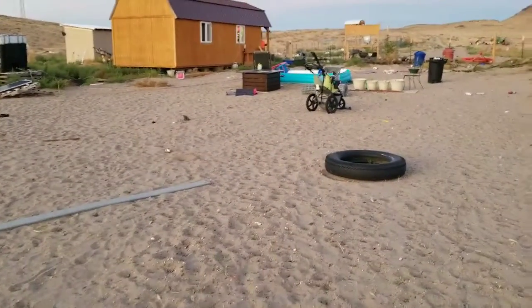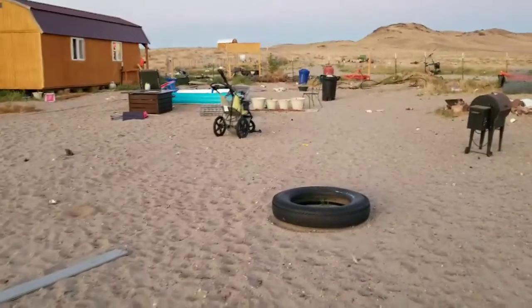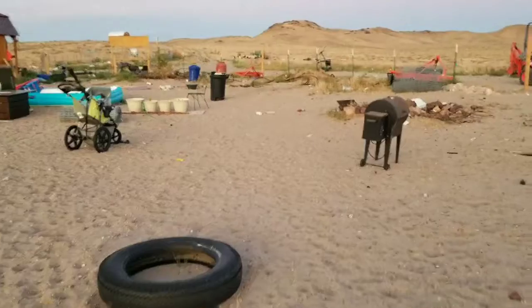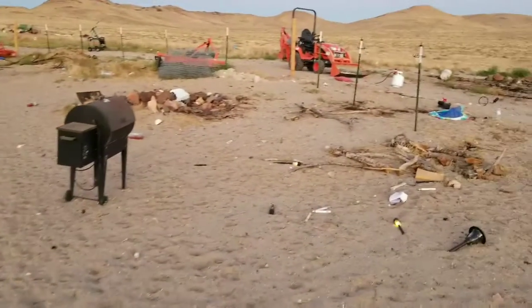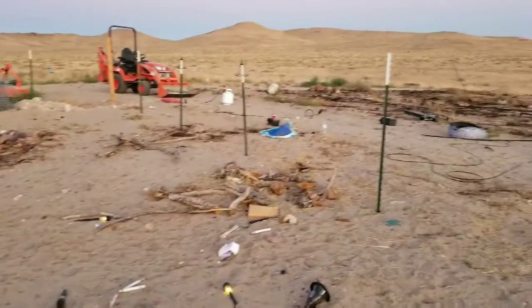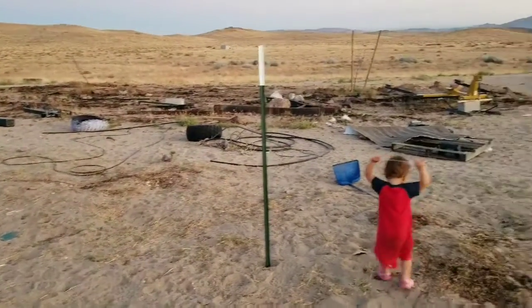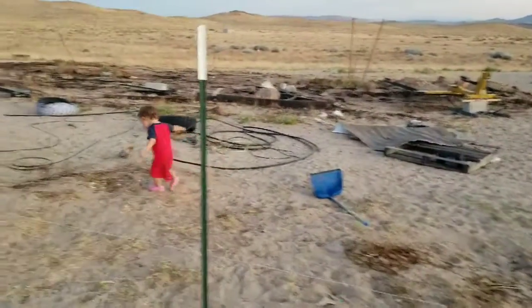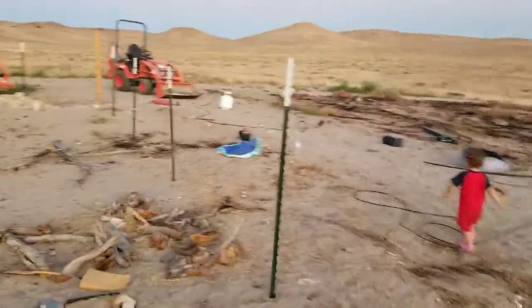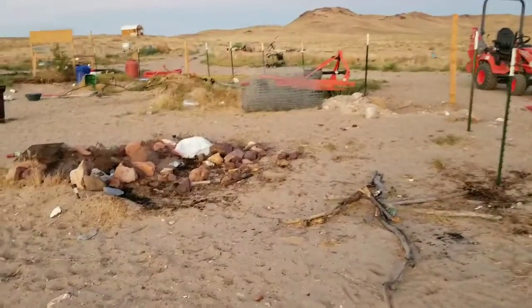Bianca came up with a floor plan outlining the general area she wants for the yard. Some of these posts aren't all the same height, but we'll come back to that later. We have about 200 feet of fence but need almost 300, so I'll have to go get another roll of fence next pay period.